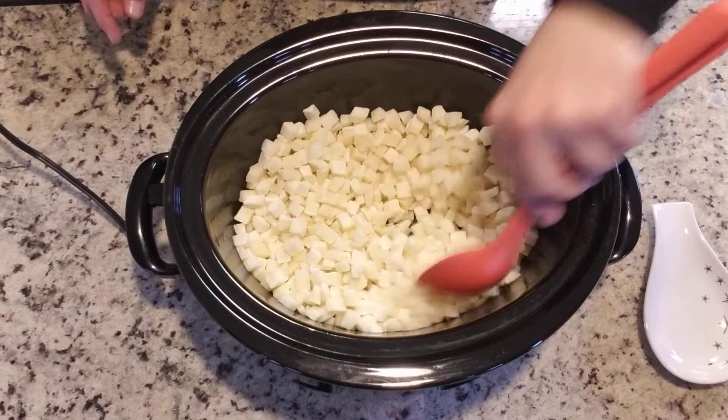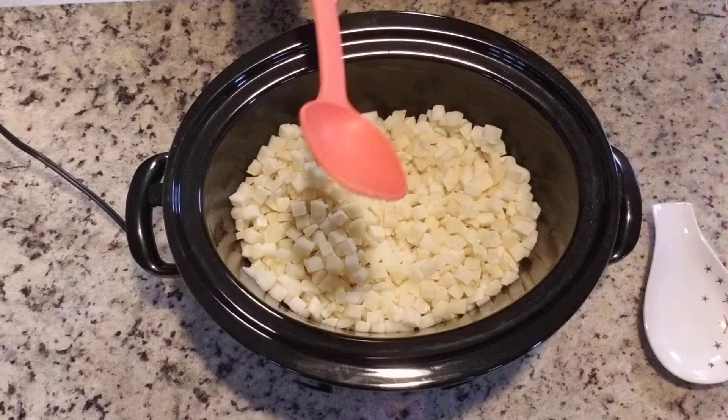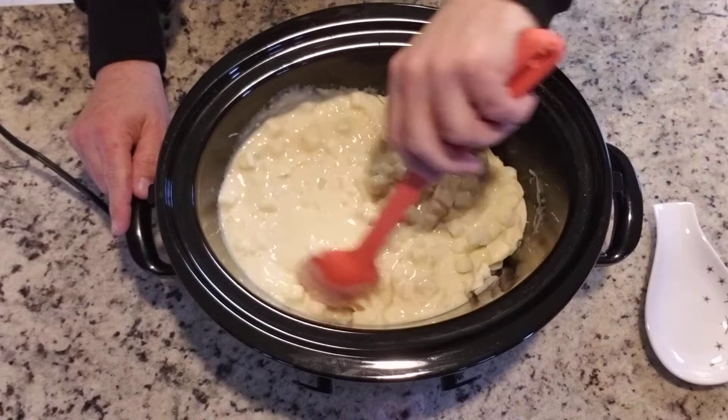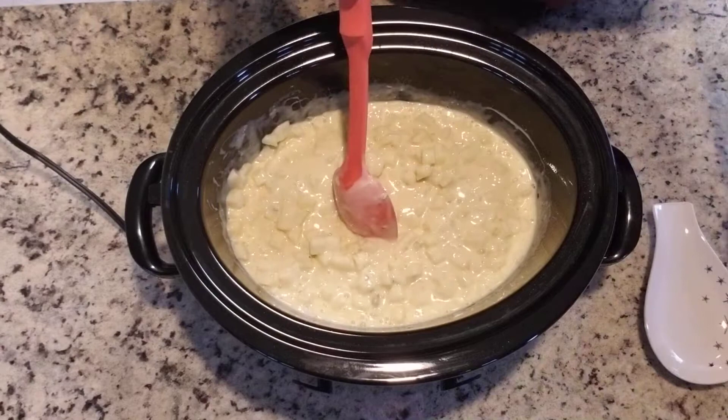This is the two cans of cream of celery soup with one can of milk. I did put it in the microwave just to get it warmed up — that's going to make stirring this whole mixture a lot easier. Once you get the soup in there with the potatoes, give that a good stir. Now comes the two cups of shredded cheese — give that a stir.